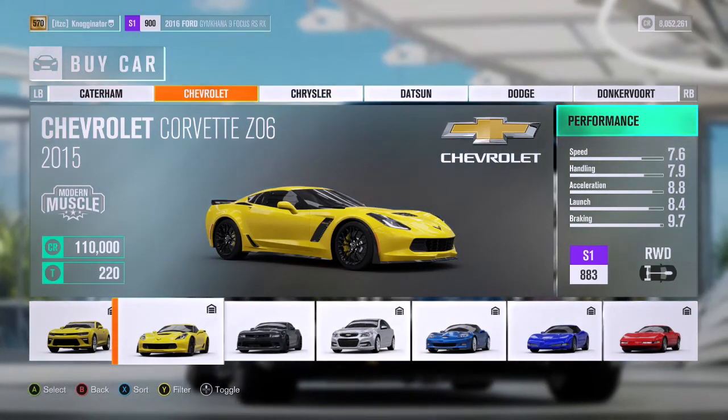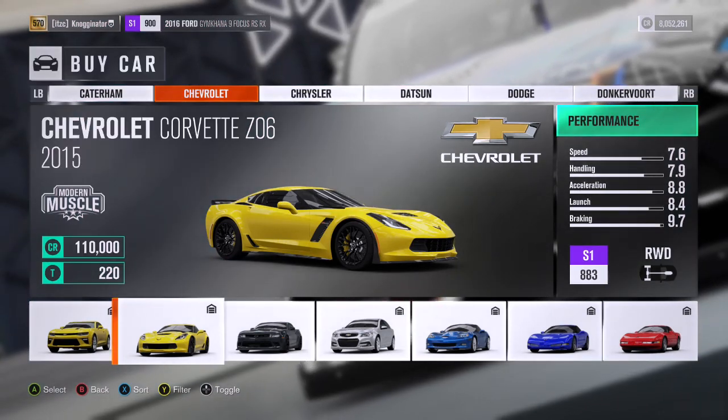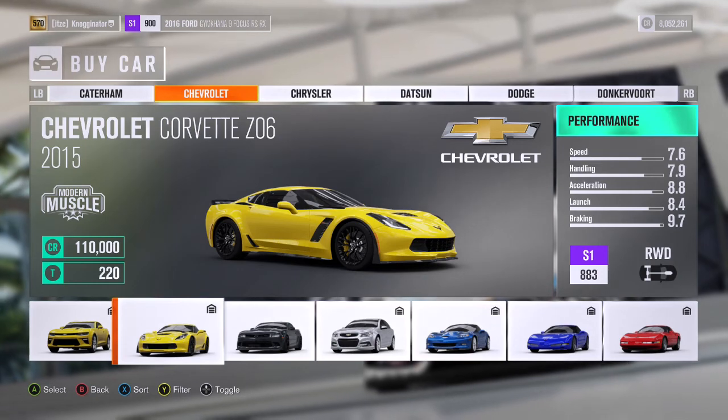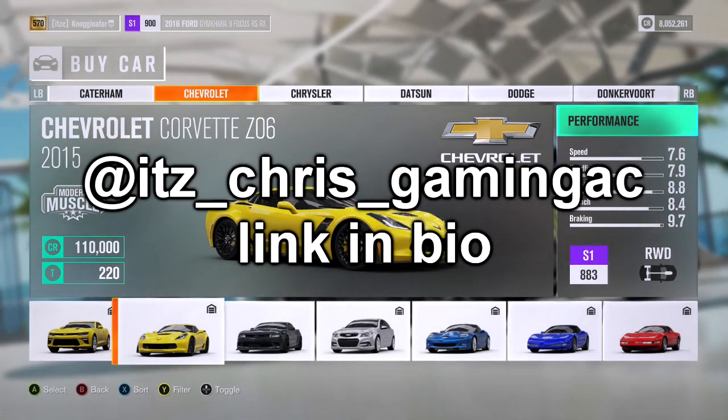Yo guys, this is Chris here with another video, and today we're going to be doing Street Speed 717's 2016 Corvette. Now the closest we have is the 2015 version. Before the video starts, I just want to shout out Forza Maniac on Instagram.